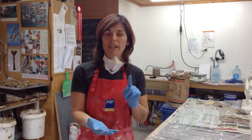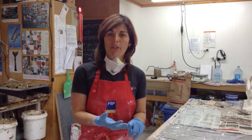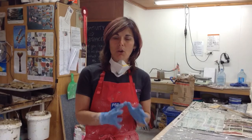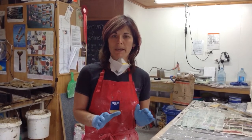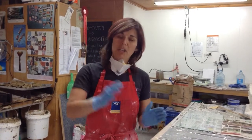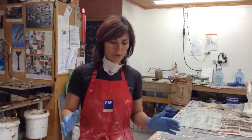We've put in the ingredients: one third water, one third dental plaster, one third silica 350. That's the mix that I use for most of my mould making. I vary it a little bit depending on what I'm doing, and obviously the quantity depending on what I'm doing.